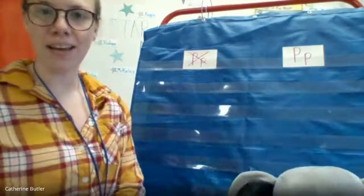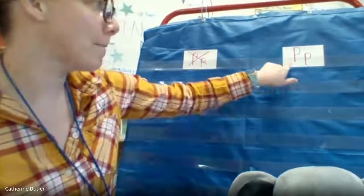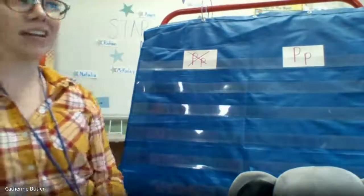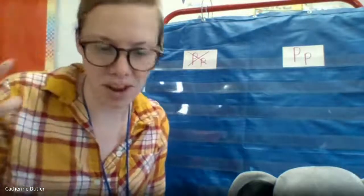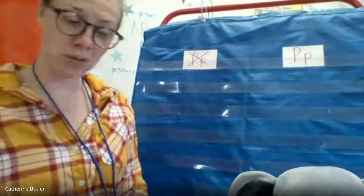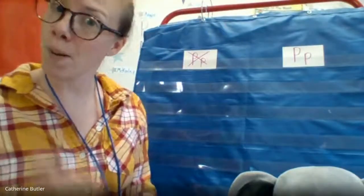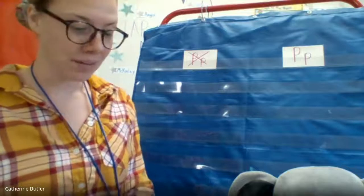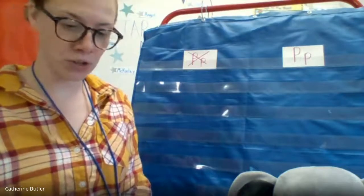So friends, I was thinking to help practice our new letter P, we can do a little picture sort just to kind of get our minds warm and ready for this morning. Are you guys ready? Let's play — P or not a P. Miss Butler is gonna try to trick you so make sure you are paying attention. Okay, here we go. Ready for your first card?